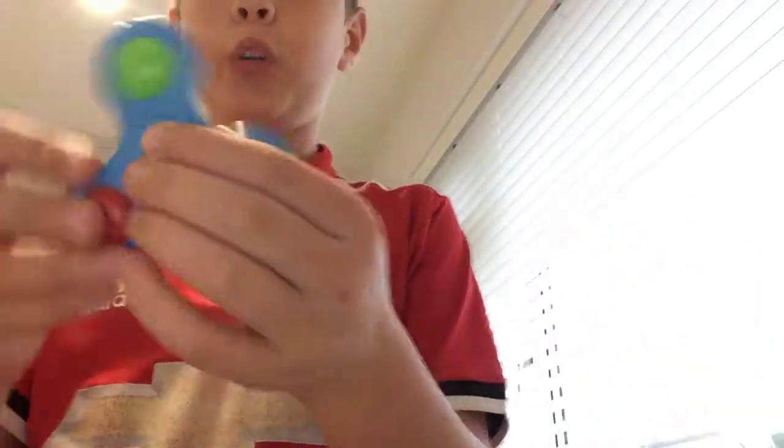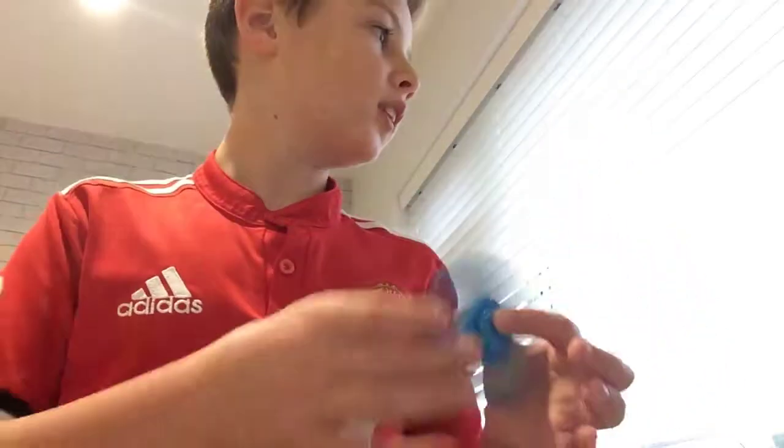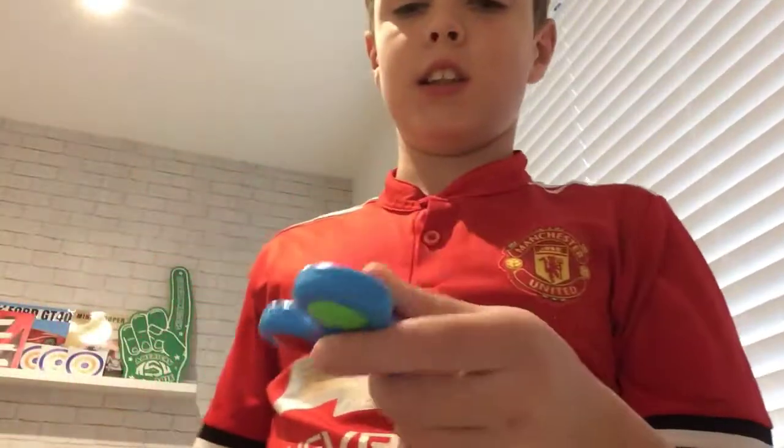Before we carry on, I'll just do this light-up one. Okay, it's not going to light up right now, but it does light up — I caught it lighting up at the time.